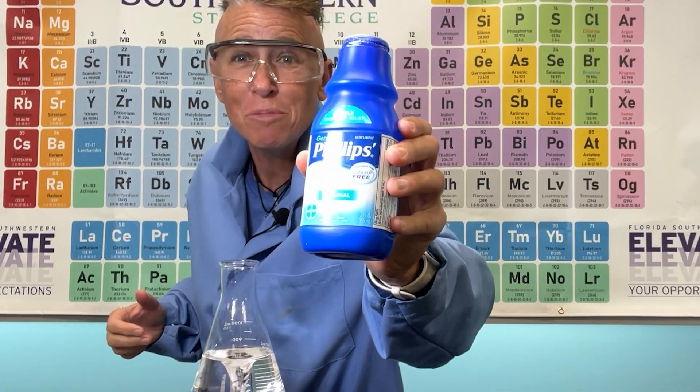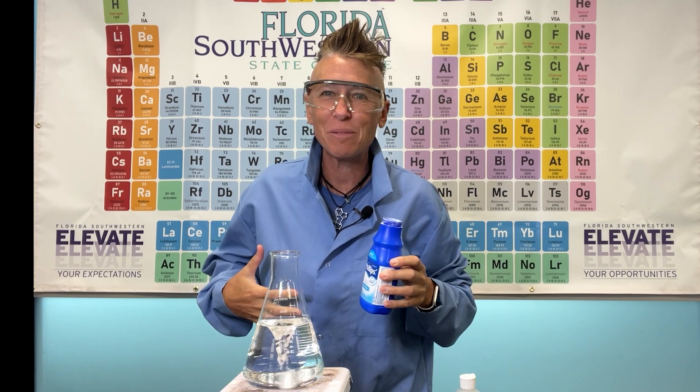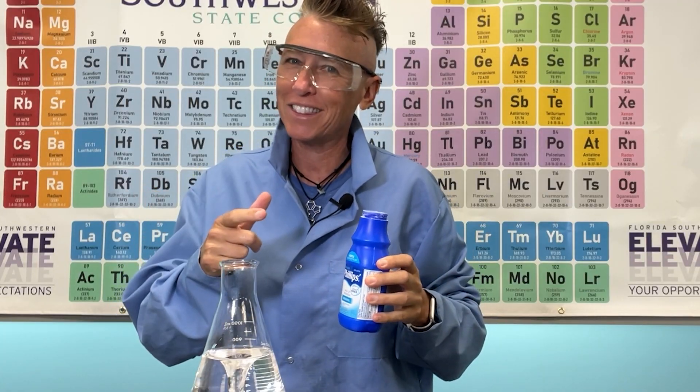Have an upset stomach? Have you tried milk of magnesia? What is happening when we put this inside our stomachs? Chemical Kim is going to break down the science.